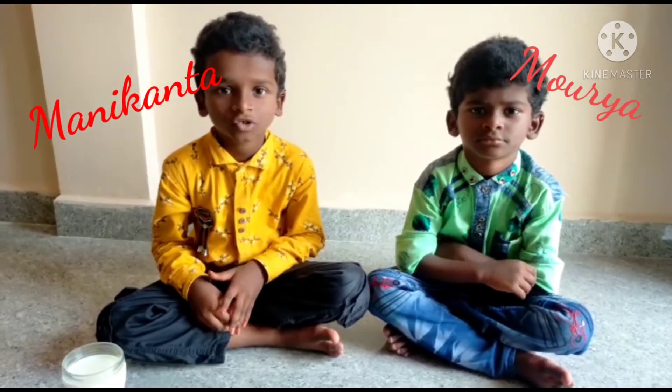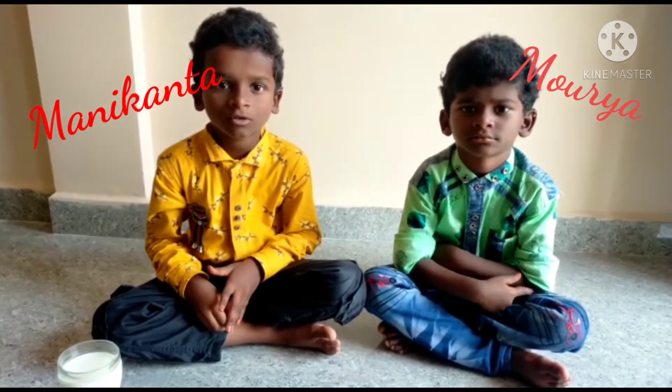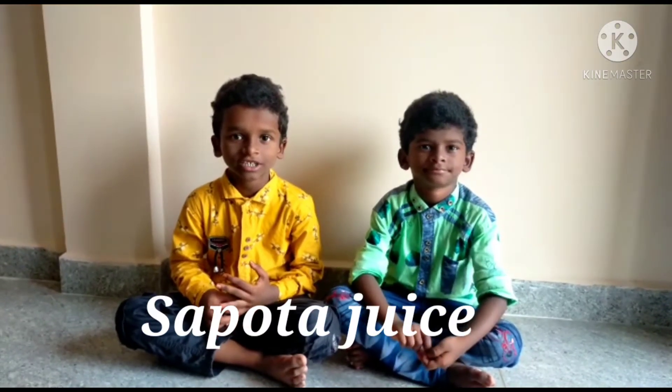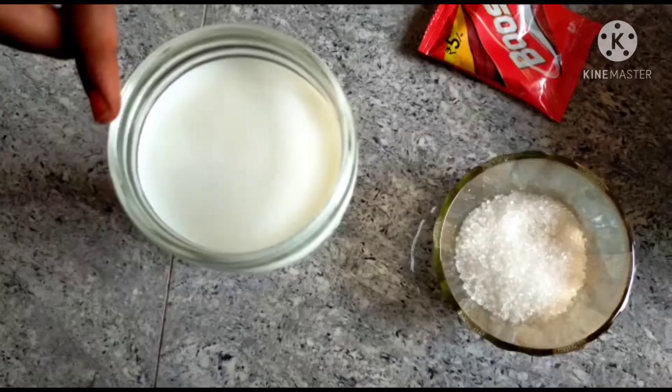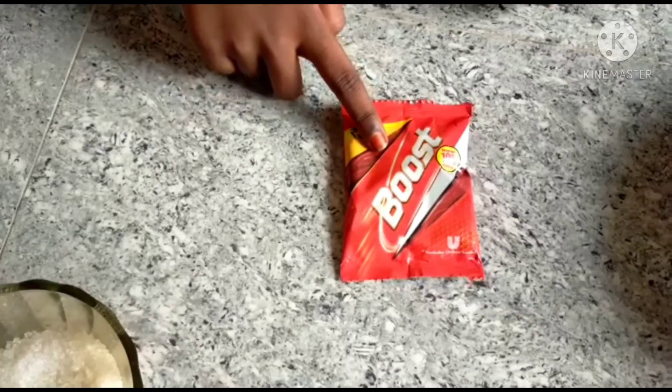I am going to show you some ingredients. Milk, one glass. Boost packet.